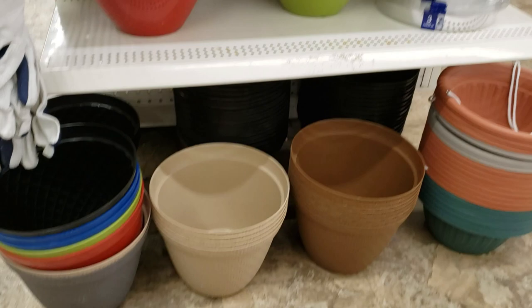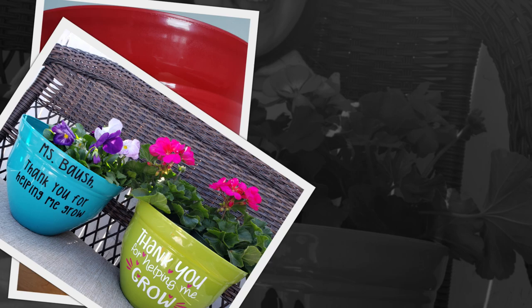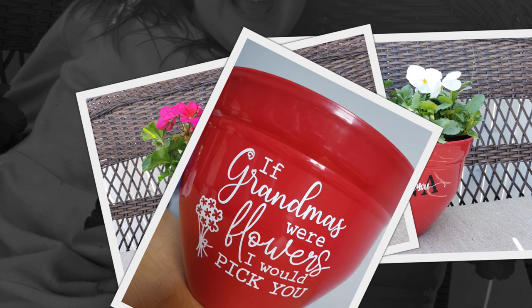I'm going to start off with my most recent favorite project — flower pots. All of these flower pots that I made are from the Dollar Tree. I have a separate video on my YouTube channel called 'Easy Cricut Projects for Teachers and Mother's Day.' There are tons of great ideas on there with lots of really pretty and unique design ideas, so make sure you check that out.